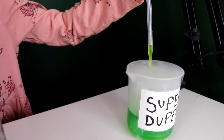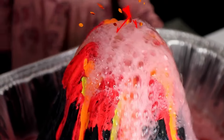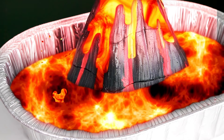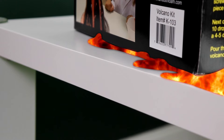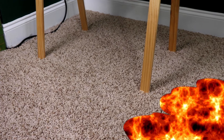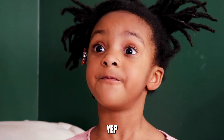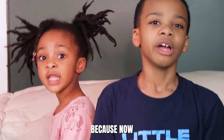Quick! Okay, watch this. Oh no — oh yeah! Oh man, we gotta get out of here! Over there! Jet, did you make a solution to stop Super Duper? Yep. But it's way over there! Well, that's gonna be a situation because now... the floor is lava!